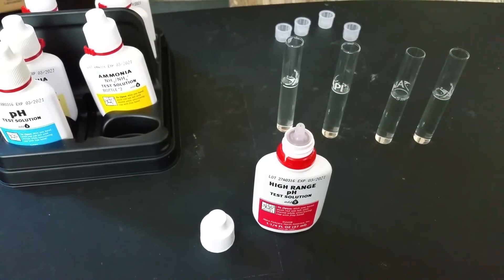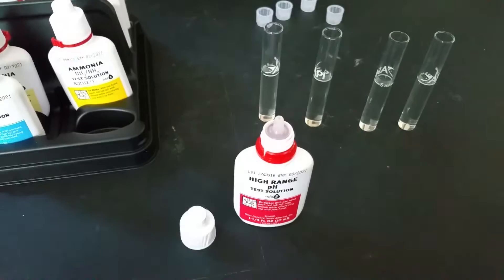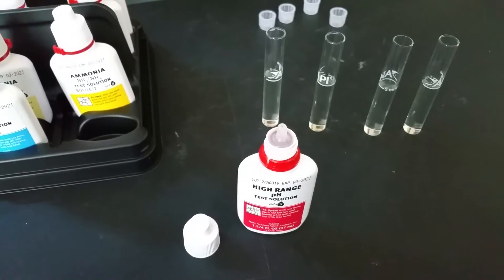Hey everyone, I'm going to show you all how to do a water test using the API Master Freshwater Test Kit.